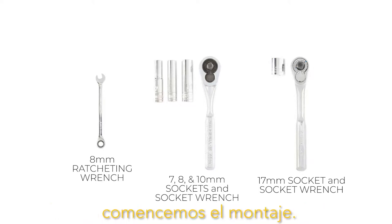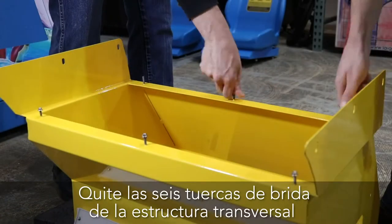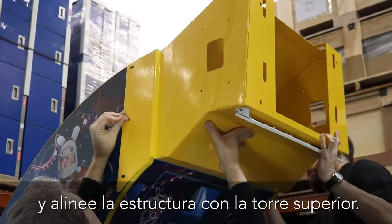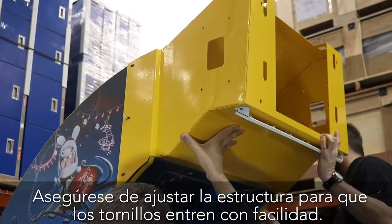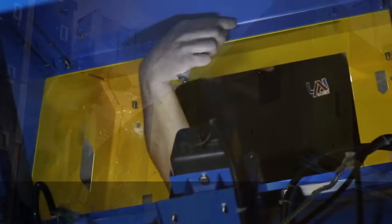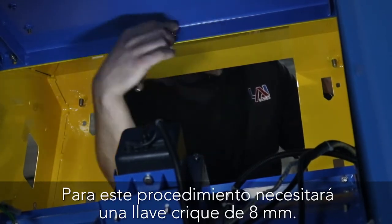Now that you know the tools, let's begin the assembly. To install the top cross frame, first remove the six screws on the exterior of the tower. Remove the six 8 millimeter flange nuts on the cross frame and align the frame with the top tower. While holding the cross frame, reinstall the six screws first, making sure to adjust the frame so the screws enter smoothly. Tighten these screws, then reinstall the six flange nuts on the inside of the tower and tighten.